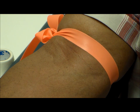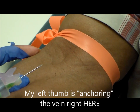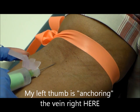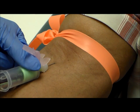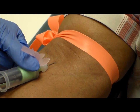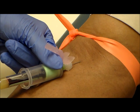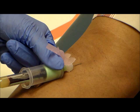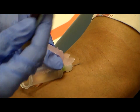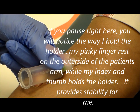I am using a 21 gauge, you guys know that is my favorite. And of course you can't see the vein, but of course we do not stick by sight — we stick by feel. I know exactly where my vein is because I have already prepped the site and I felt it. I use both hands; that is something you are going to learn and get comfortable with on your own. I never move my needle.